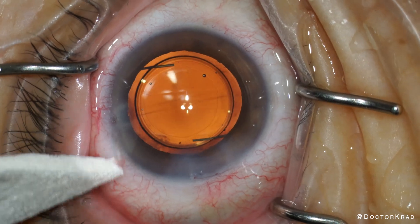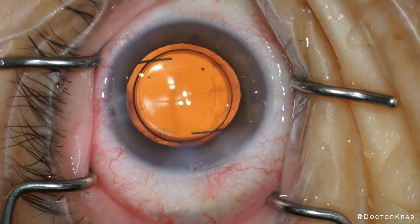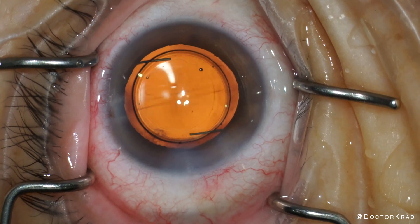Keep in mind, this is just my first use with the new injector. I will let you know if I have any tips to let the lens come out in a more planar fashion. Thank you so much for watching. I appreciate your attention. I'll catch you on the next one. Peace.